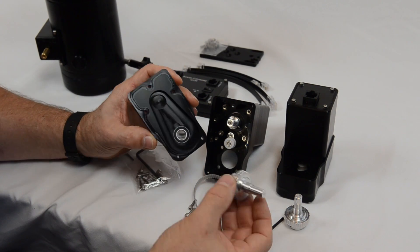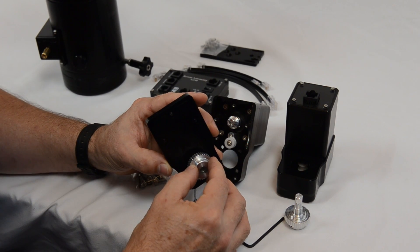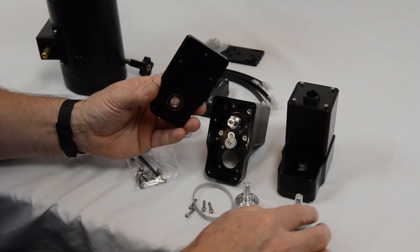One thing we can do is just to make sure that during the assembly the motor pulley fits through the bearing okay — that should be a nice sliding fit, just a tight but sliding fit.